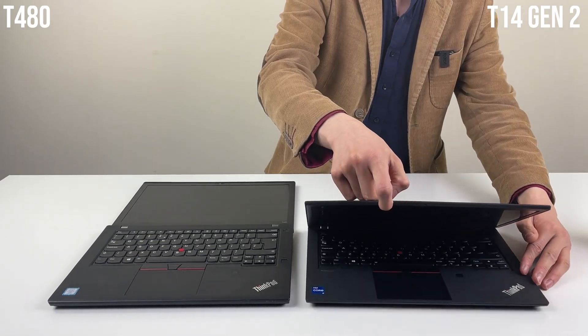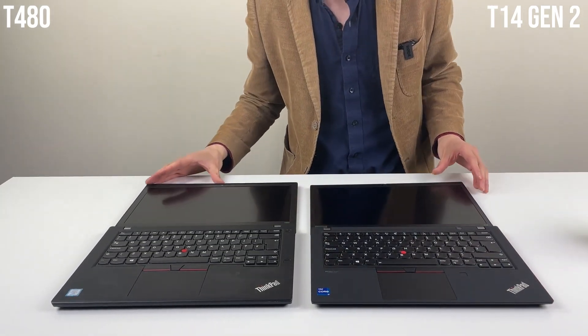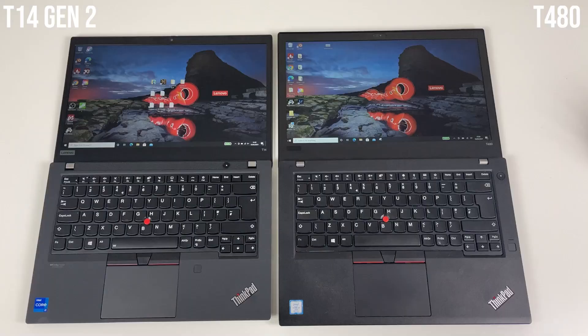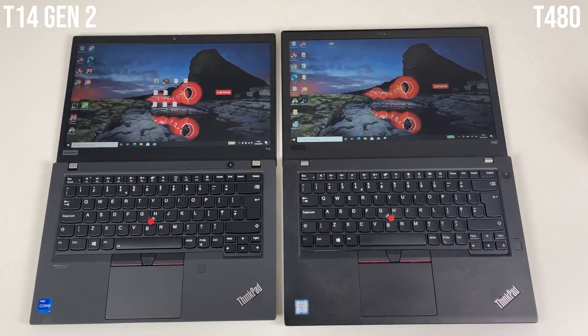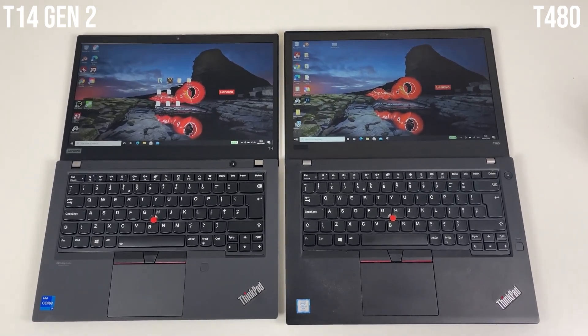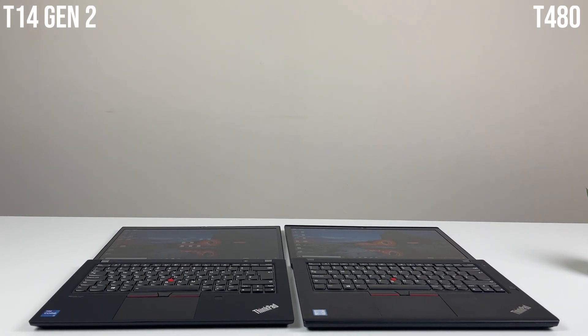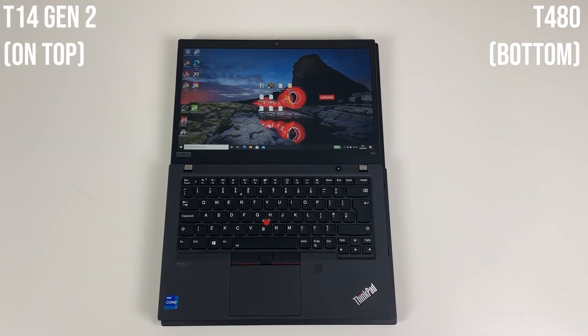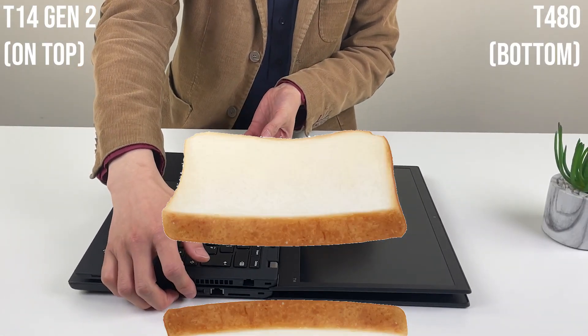On the T14 Gen2, you also can't open with one hand, but it equally opens all the way to the back. If you equalize them on the edge, you can see that footprint-wise there's a little bit of a difference — it's like a thing sandwich.